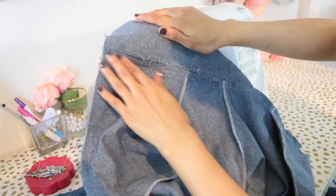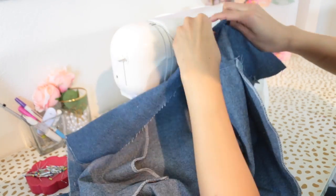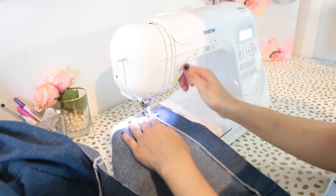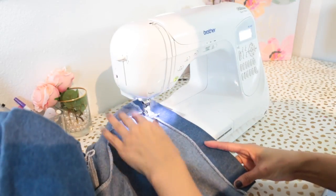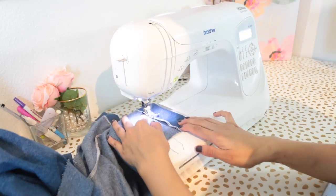Press in a half-inch on the remaining edge of the band to the wrong side. Press the seam allowance in the front band away from the pants. Neaten the upper edge of the back waistline with a serger or by pressing in a quarter inch to the wrong side. Fold the back waistline along the fold line, press in place, then stitch very close to the serged or turned-in edge.